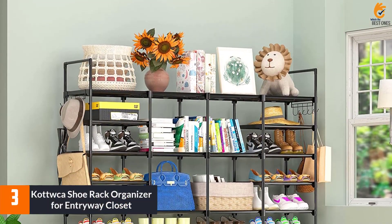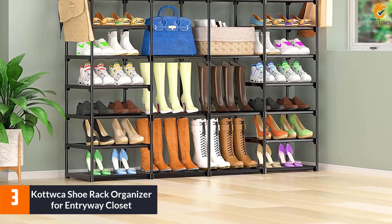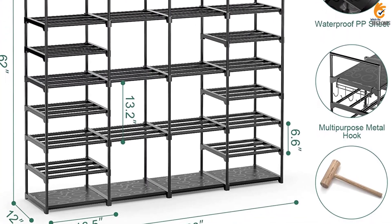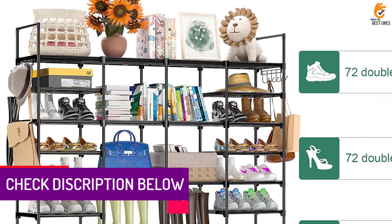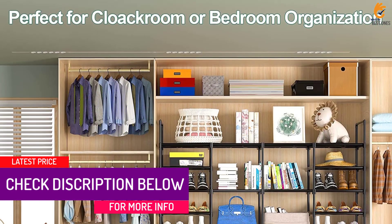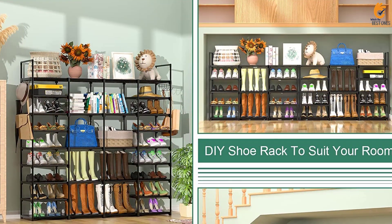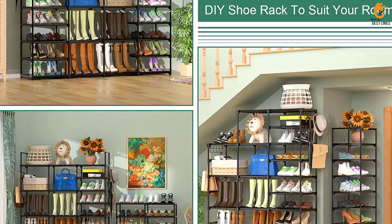At number 3, we have the Kadaft Shoe Rack Organizer for Entryway Closet. The Kadaft Shoe Rack Organizer is a large-capacity shoe storage solution for up to 64 pairs of adult shoes. The height of the shoe rack can be adjusted to fit different types of shoes, and it can be split into two or more storage racks to fit in different areas of your home. The shoe rack is made with high-quality materials that are sturdy and rust-resistant. It is easy to assemble and disassemble, and comes with detailed instructions. Kadaft also offers lifetime professional customer service for 100% satisfaction.